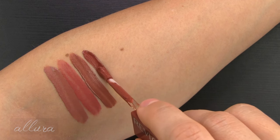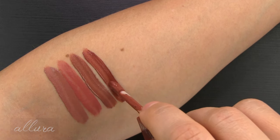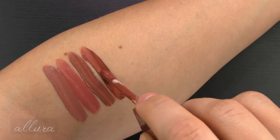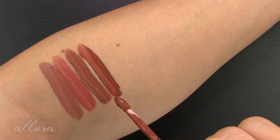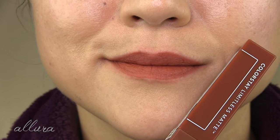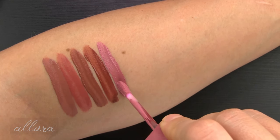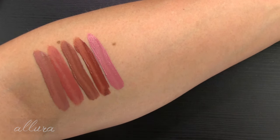Four is Model Behavior, in the warm family — another medium to deep nude with more of an almost terracotta-y feel, definitely warm toned. Shade five is called Strut, and this is a cool-toned pinky lilac-y shade.